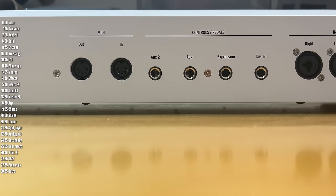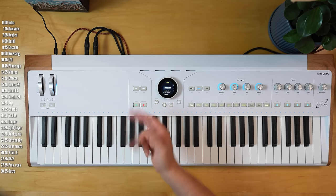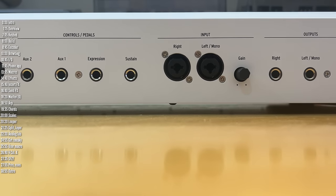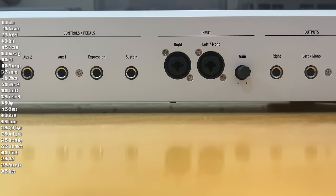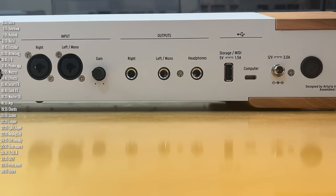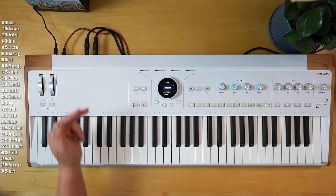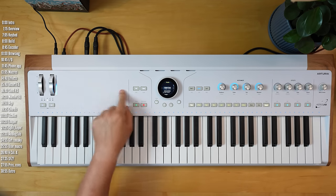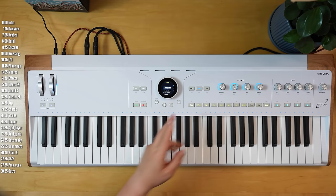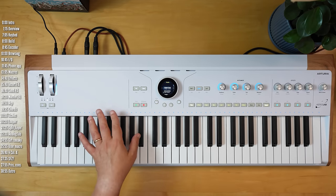In terms of connectivity, Astrolab has MIDI in and out, four quarter-inch pedal inputs for sustain, expression, and auxiliary pedals — these are assignable in the menu or in Analog Lab. You've got two XLR combo inputs that can be used for processing audio using the vocoder instrument as well as some of the other synths, along with a retractable gain knob. There are two quarter-inch balanced outputs, a headphone jack, and a USB Type-A jack to connect storage or MIDI controllers. You've also got a USB Type-C jack to connect to a computer, tablet, or phone — this is for data transfer, not audio, so you can't use Astrolab as an audio interface for your computer.